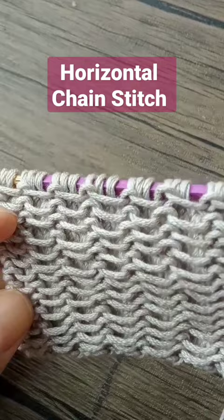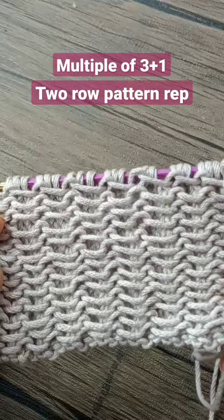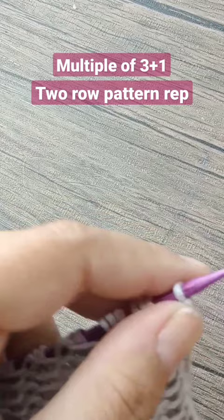This is called the horizontal chain stitch. Look how beautiful and 3D it is. This is how it looks on the right side, and this is how it looks on the wrong side. The first row is a simple all-knit row — knit the whole row.